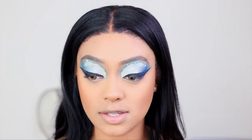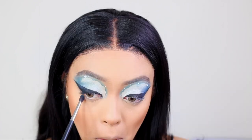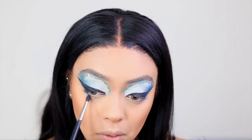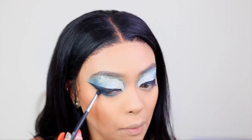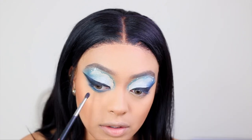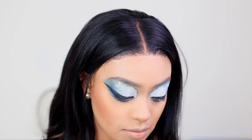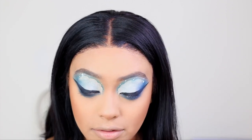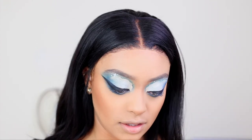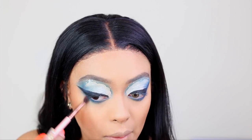The next part is to smoke out the lower lash line using the same shades I used on top. I'm literally just mixing all the dark blue shades together. Then taking the lightest blue shade and putting that on the very outside of the lower lash line.